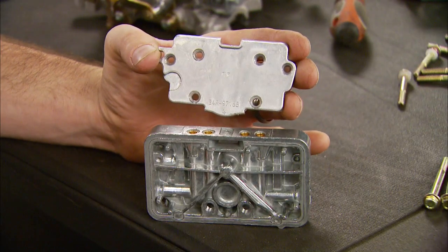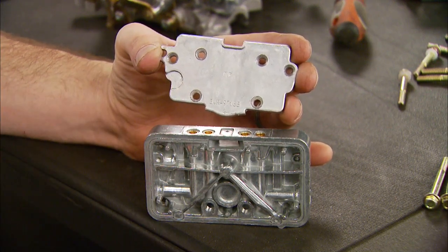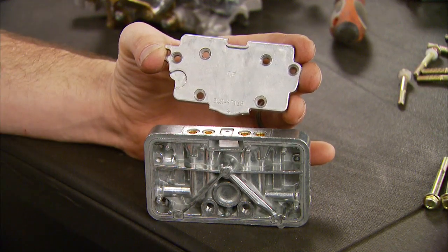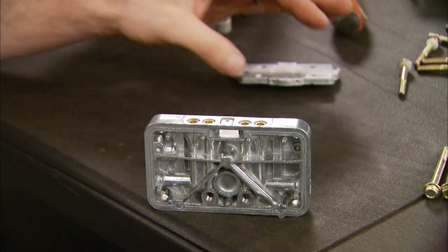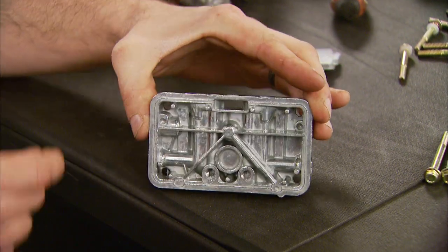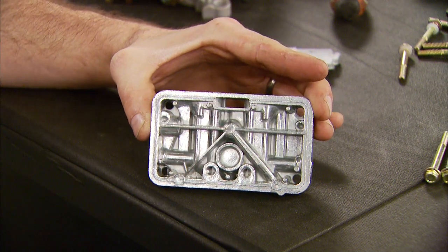Let me show you the difference between these two. The secondary metering plate has a fixed orifice which meters the secondary fuel. In order to change the orifice size, you have to replace the whole plate. The secondary metering block is similar to the primary block — all you have to do is swap out the jets to change the orifice size, which makes it a lot easier to tune.